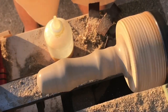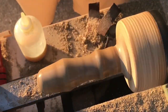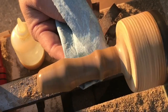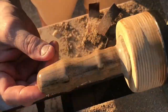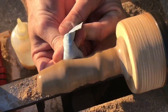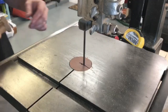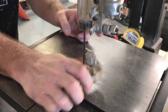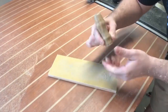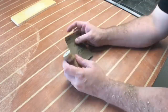The first step in finishing these screwdriver handles is to apply some friction polish. As you can see, it brings out the grain of the wood, the natural color, and gives a nice tactile finish to the piece. Once that polish is dry — and it doesn't take very long — unscrew it from the screw chuck, bring it over to the bandsaw, and cut off the waste.